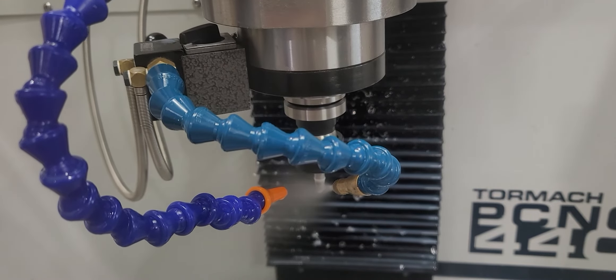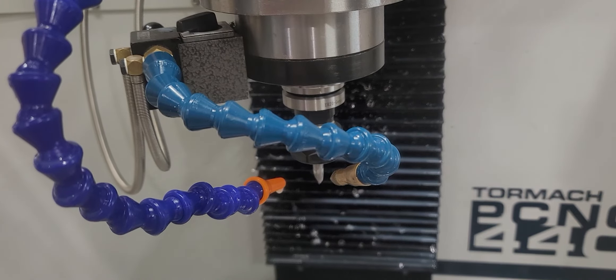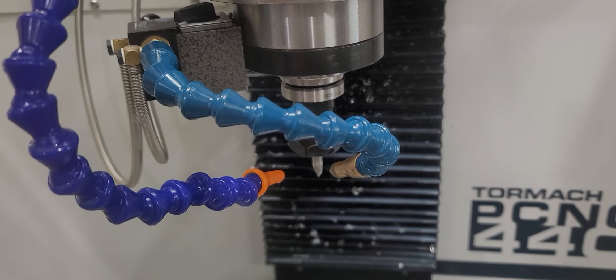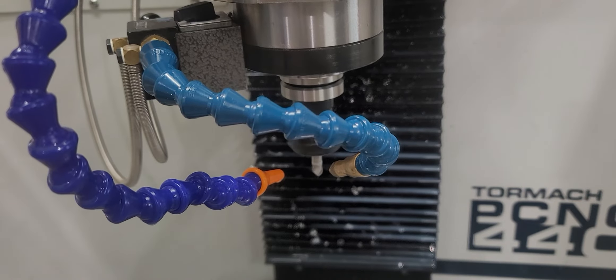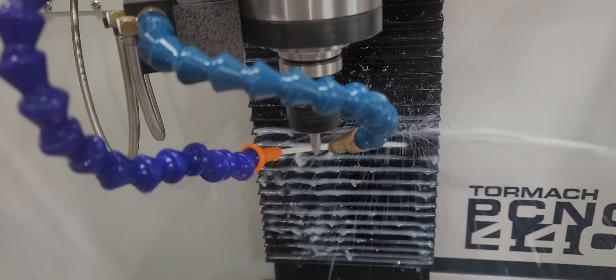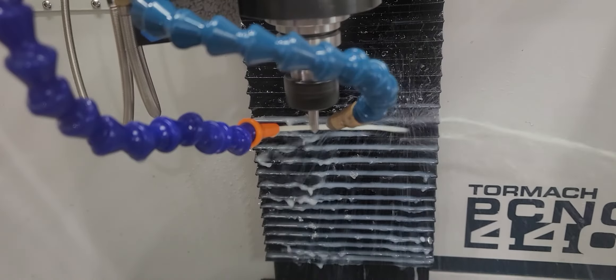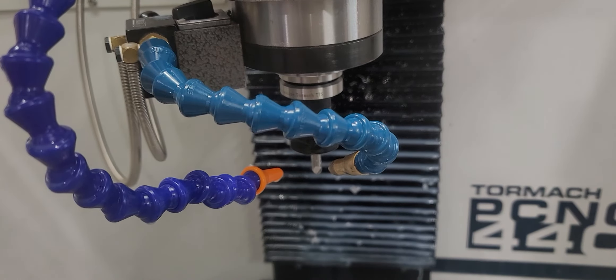Simulating drilling through holes there, and now it's going to switch over. It wants me to insert the new tool, so I'm doing that and the coolant comes on all by itself. And it'll shut off when it's done. Love it!